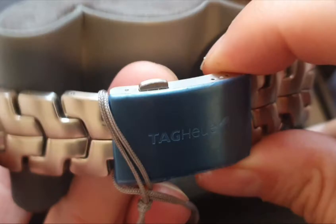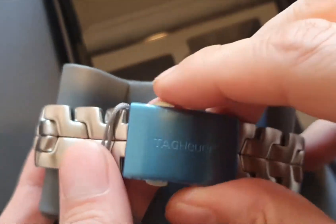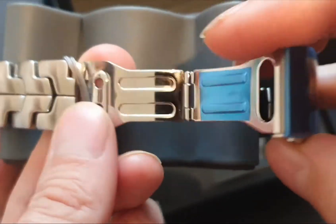Really nice, these. Not much to say — I've said it all in previous videos. There's a quick release strap on these.